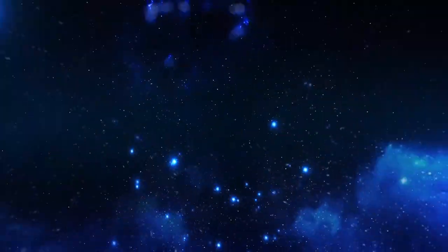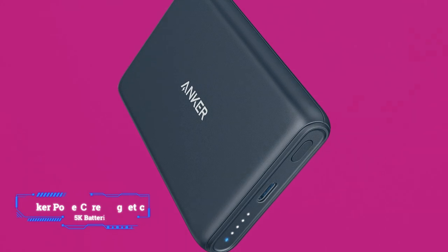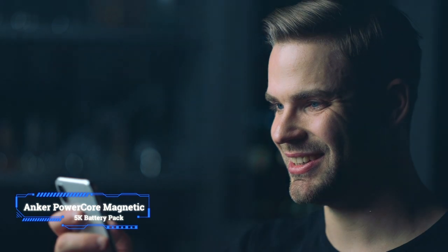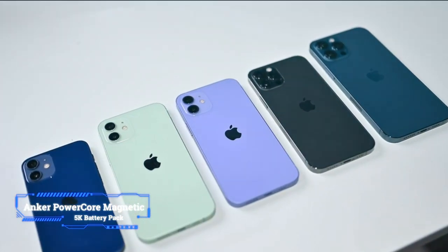Coming at number 8: Anker PowerCore Magnetic 5K Battery Pack. Key features: maximum power output 5 watts, bundled power adapter no, warranty 18 months. Our favorite bit about this MagSafe compatible battery pack by Anker is that it's available not only in black, but also in iPhone matching colors like blue, green, and purple.